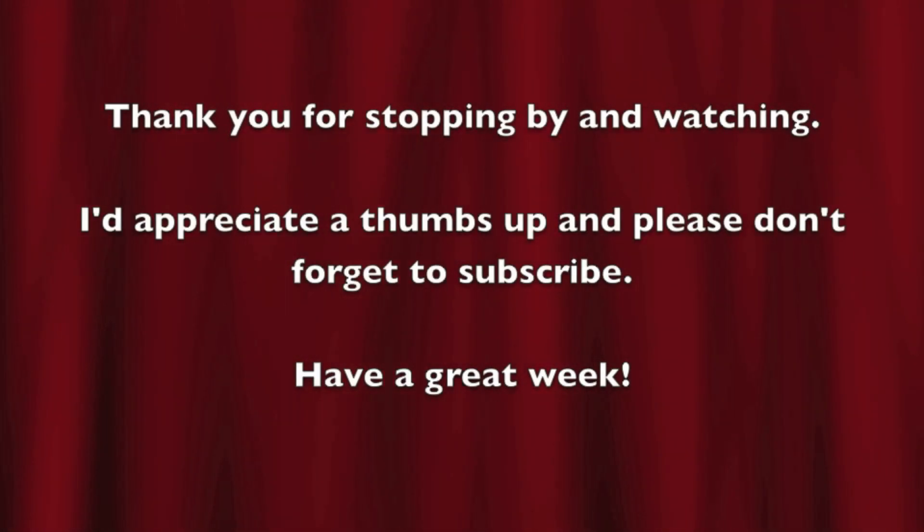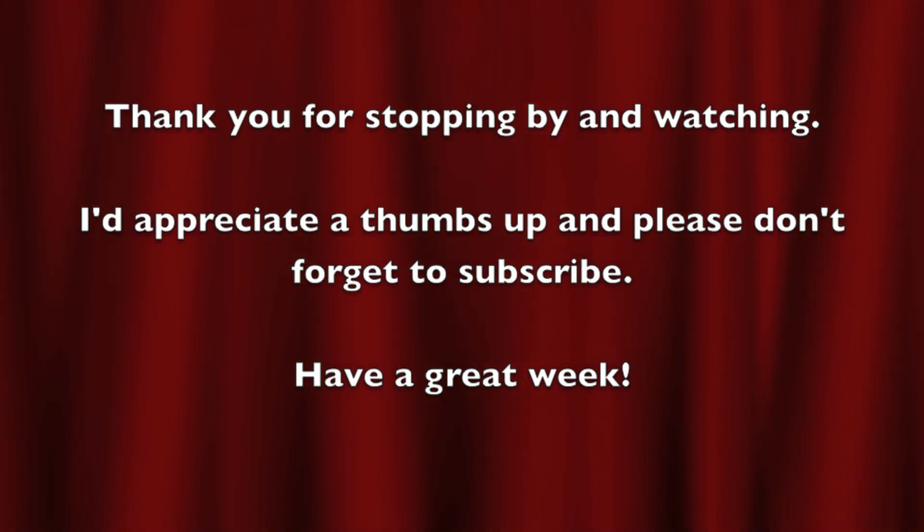I hope you all have a wonderful Thanksgiving. Please don't forget to comment, rate, and subscribe. See you on the next video. Bye!